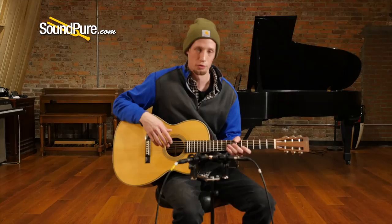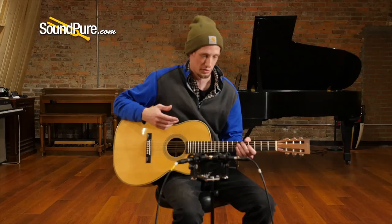This guitar is also a short scale, so you get a little bit of additional access with the cutaway as well as the playability of the lower tension.